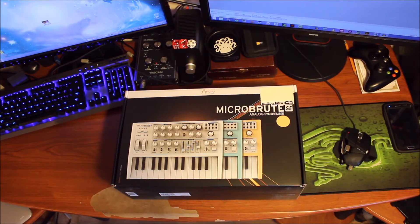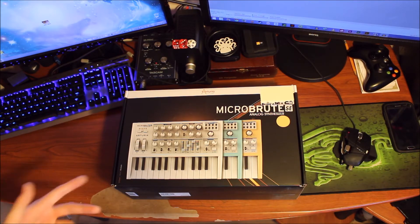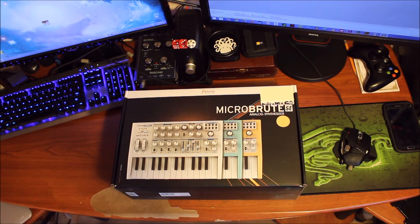Hey guys, what's going on? Back again with another cool piece of gear, the Arturia MicroBrute SE Monophonic Analog Synthesizer. Anyway, big thanks to Moog Audio in Montreal for helping me get my hands on this baby. Apparently these are pretty hard to come by in Canada, so thank you Moog Audio.